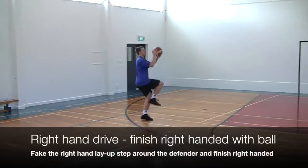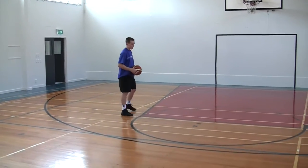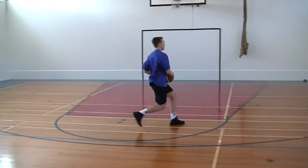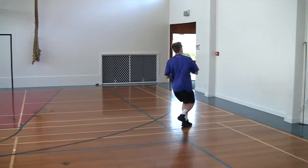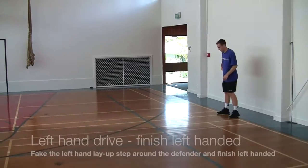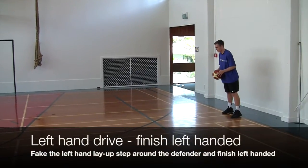Now we add the ball. Right hand drive, right hand finish. On the way back we go left hand drive, left hand finish.